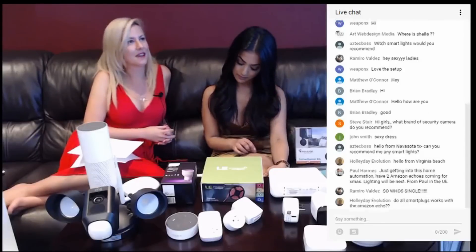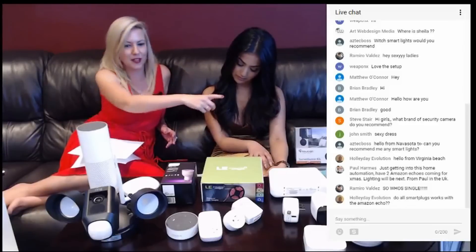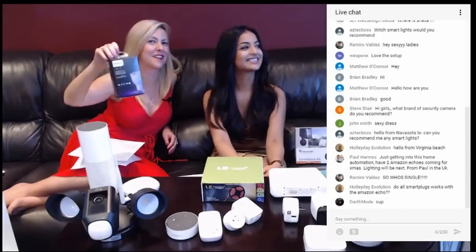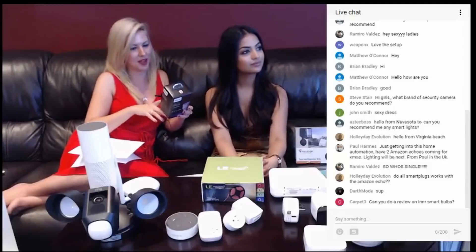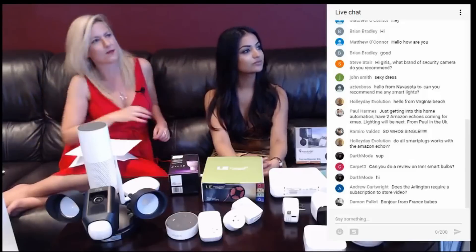There was also a question about smart lights from Aztec Boss, who is in Navasota. Can we recommend any smart lights? We have the Philips Hue lights right here. Definitely a very bright idea and a fabulous addition to your home. They are actually a single bulb and we did do a review on them. They have fun features — you wake up gently, they come with a variety of options including a disco setting. We definitely enjoy those Philips Hue lights.